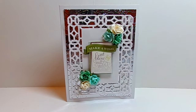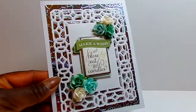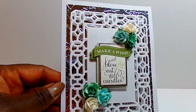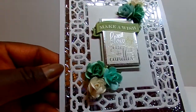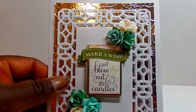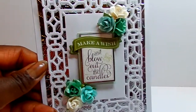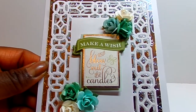I used three of those to make this card and I embossed silver foil paper, which you can see the embossing. And then I die cut this rectangular kind of architectural piece and layered it on top with pop dots.